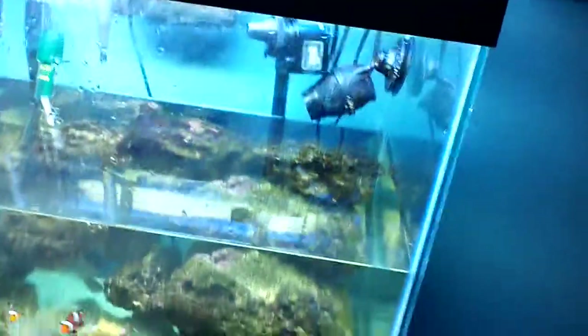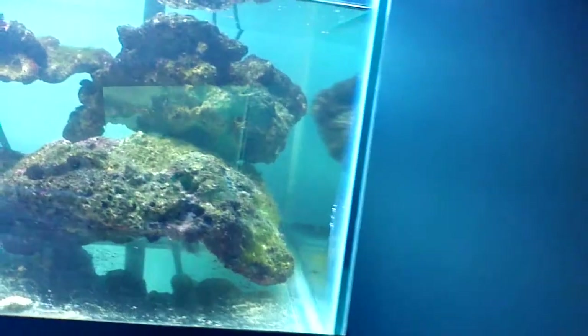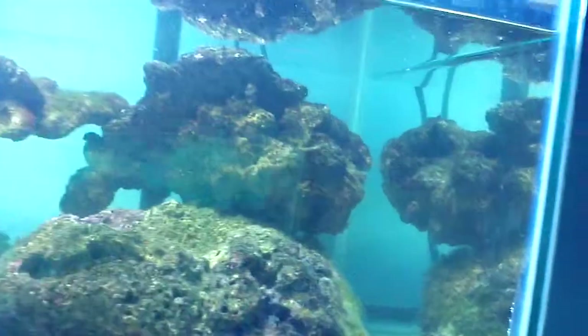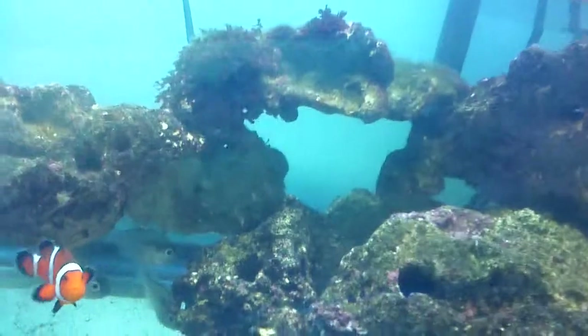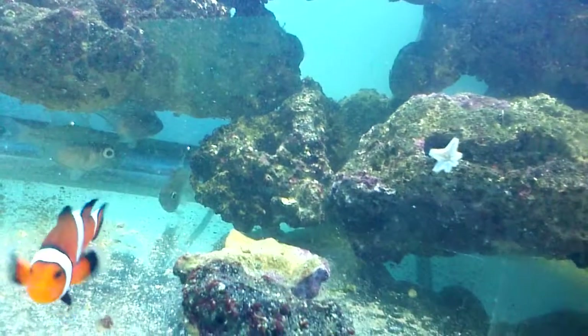That's my tank there — they've all just been moved in and it looks crappy for now. Terrible and crappy, and the fish are not happy. They're a little mad right now. There's my clownfish, staring at me, not happy, just letting me know. And all my other fish are hiding in there.